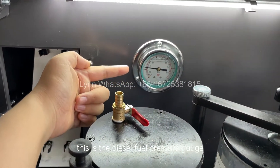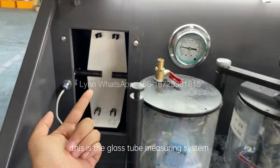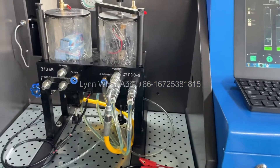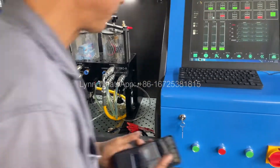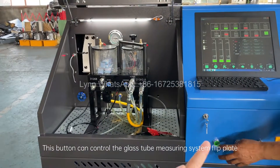This is the diesel fuel pressure gauge. This is the glass tube measuring system. This button can control the glass tube measuring system flip plate.